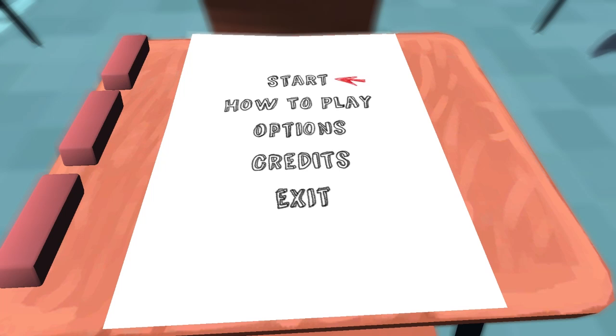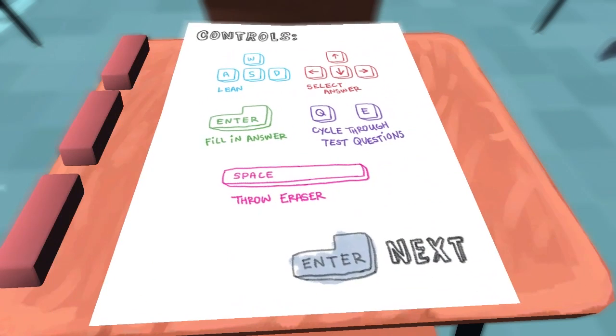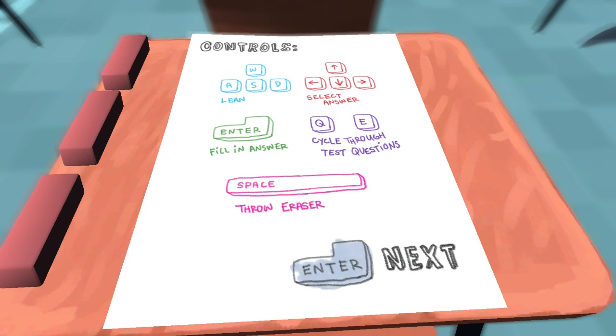Basically this game is, like I said, strange. We'll go ahead and go through the how-to-play. We use WASD to lean — which will make more sense in a minute. We use the directional keys to select answers, the Enter key to fill in answers, Q and E to go through the test questions, and Spacebar to throw an eraser.